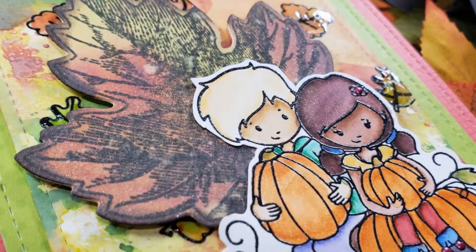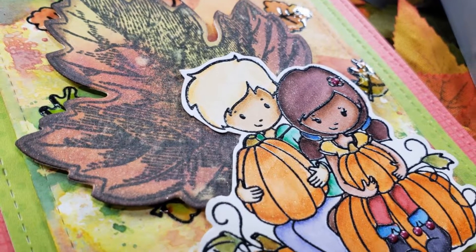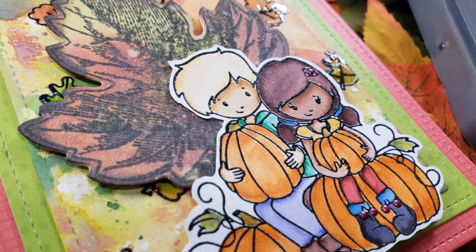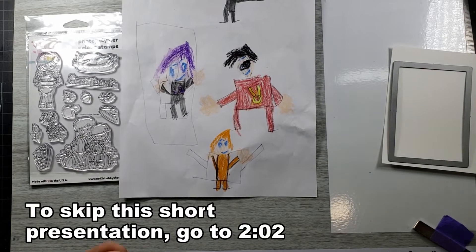But before we get into that, I want to show you something. AJ wanted to make an appearance and show you all of his wonderful projects and paintings and drawings that he did. So I thought I'd share that with you guys. Okay, show us what you got, AJ.